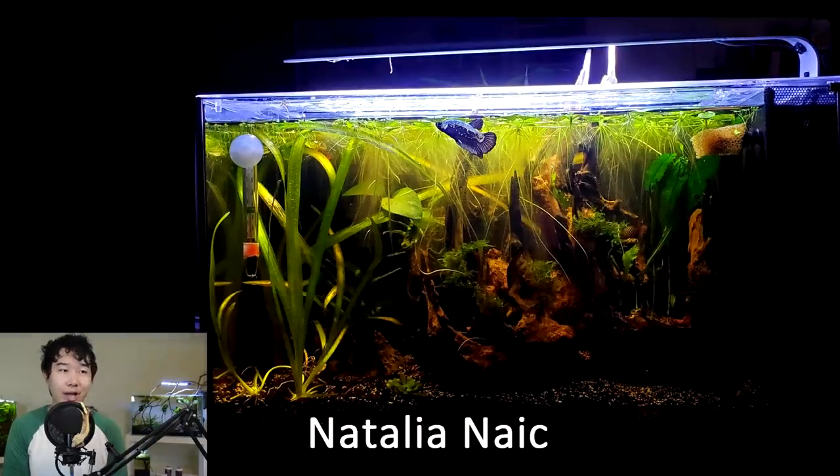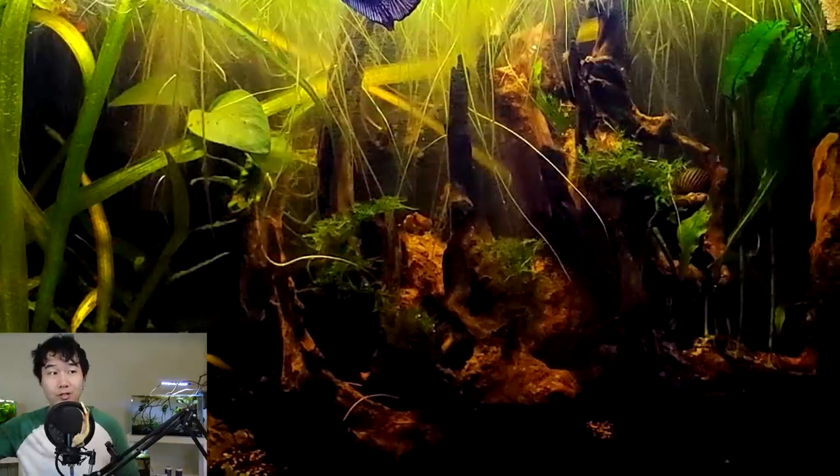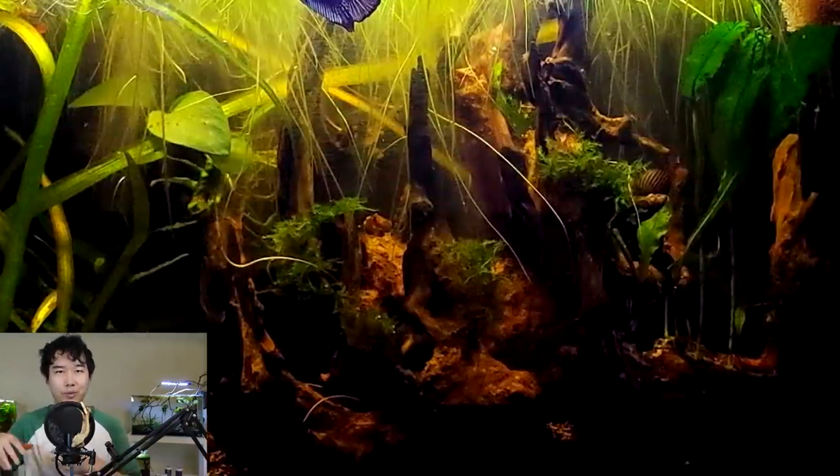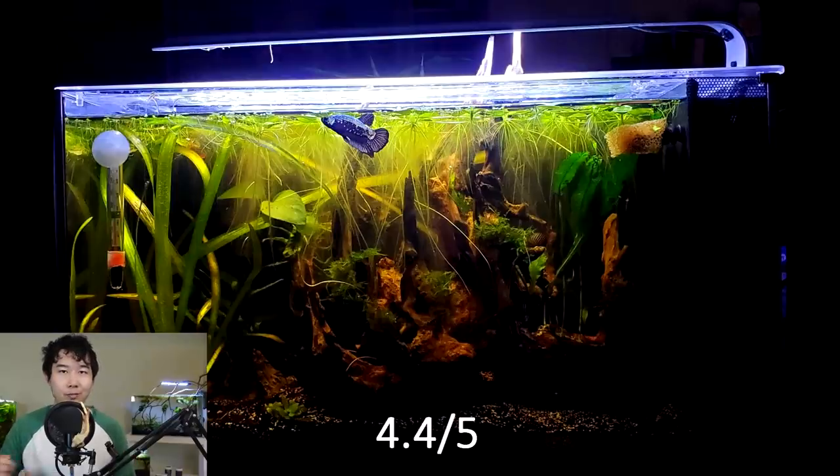The bonus secret comment of this episode is 'substrate.' PetScore submission by Natalia Naik — I feel like this is a re-submission and, well, here we are. Beautiful short-fin betta fish — I just have a soft spot for all short fins. I think this is a Fluval Spec — it sure is spec'd out. I love that centerpiece wood; that is some pretty darn nice hardscape with a darker tone. Betta fish actually love a darker tank. You've got floaters up top, vallisneria growing pretty well, moss attached onto the beautiful wood piece, and a black water foresty theme. 4.4 out of 5 — keep it up, Natalia.